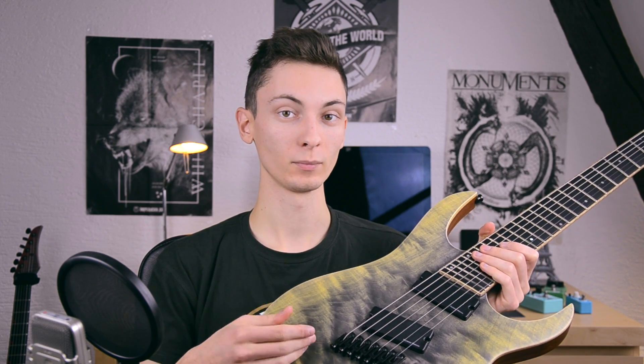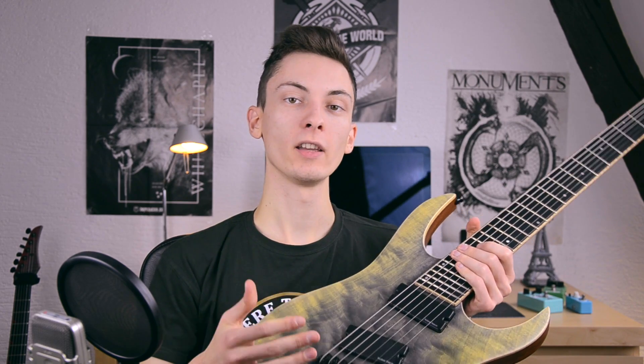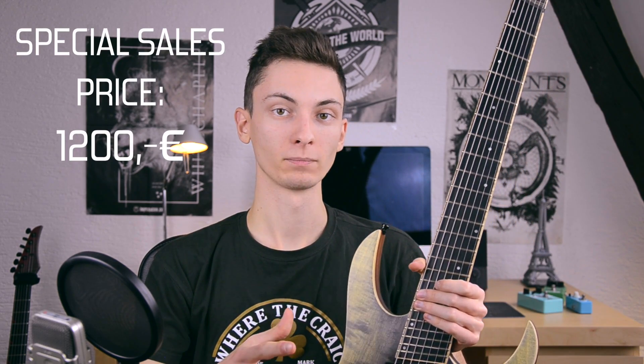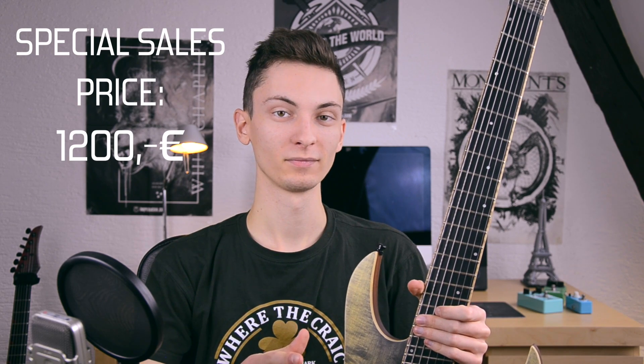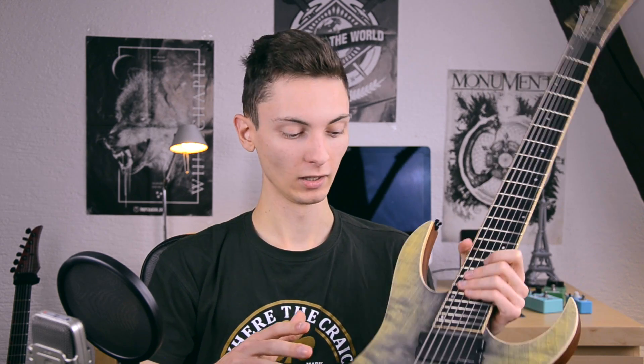Now, what everyone is interested in is the price. What would be your first guess on the price of this? To be honest, feeling-wise, playing-wise, sound-wise — the fact that it's a one-off guitar, it's unique, you will never find something like that again — it feels like over 2k euros to be honest. Now this guitar is available for 1,200 euros. Yes, 1,200 euros. What are you waiting for? This is probably the deal of the decade, seriously. If you're looking for a seven-string metal guitar, this is it.